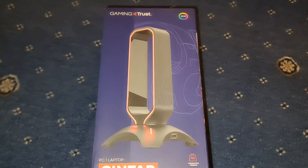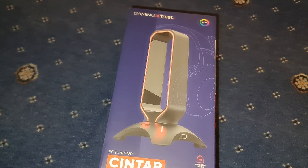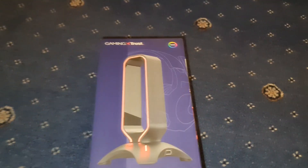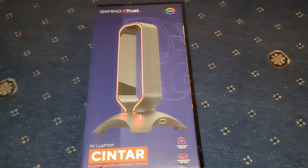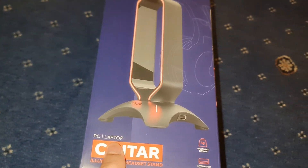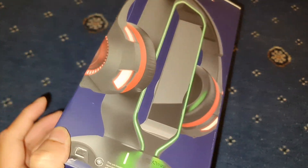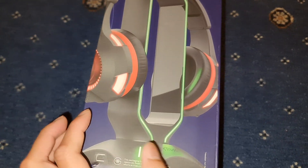So this is the Trust Gaming GX Centaur - not headset, headset holder. So this is for PC and laptop. It's illuminated, that's the main reason I got it. As you can see, very nice box.